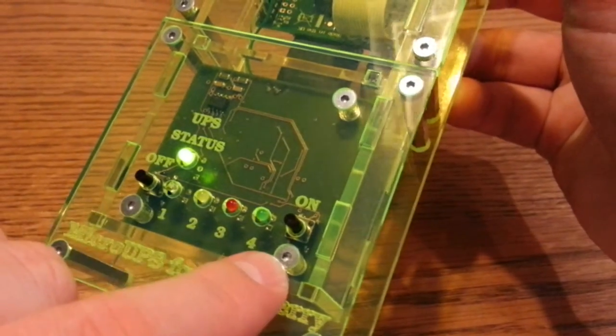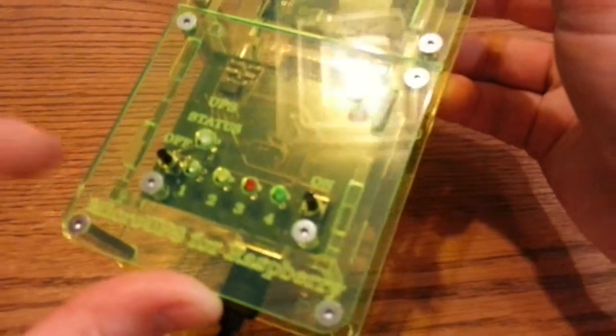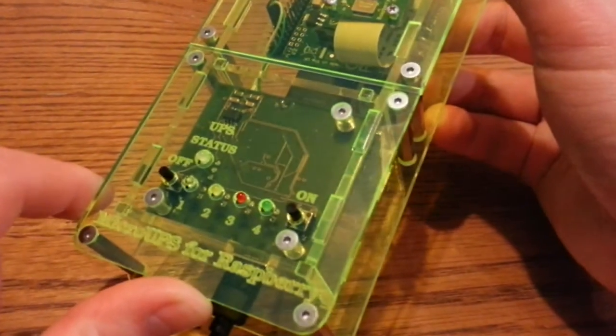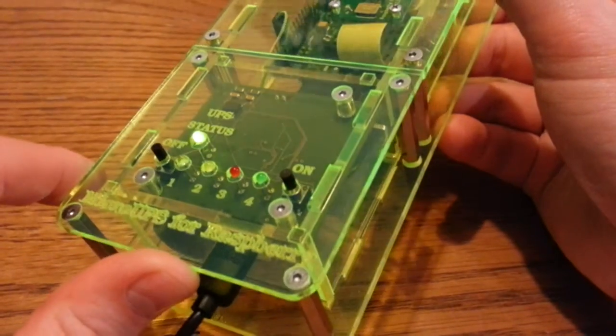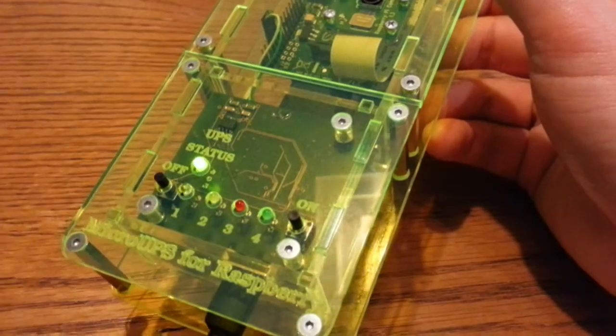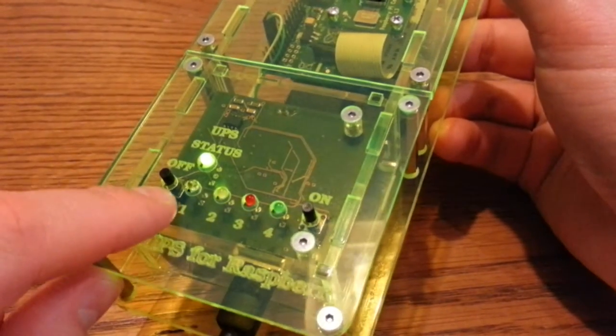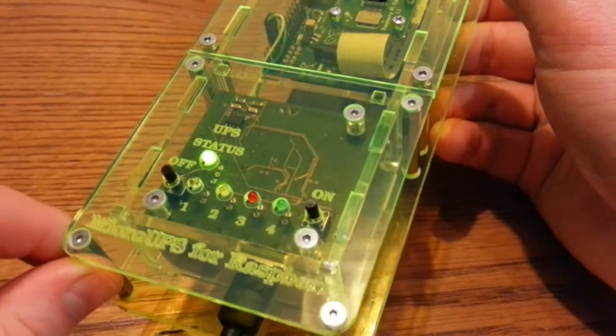What else have you got here? You've got four LEDs. These aren't actually for the UPS - these are just here for you to play with, so you can do what you want with those. They give you examples of the code you can use; you can use it to show the status of the battery, the charge left in it, or it could be for anything at all. And then you've got two buttons: the off button and the on.